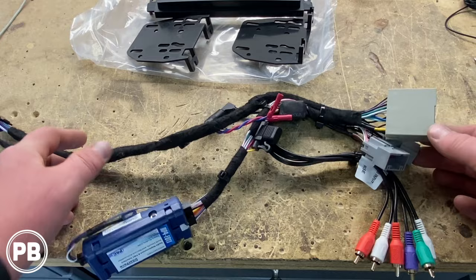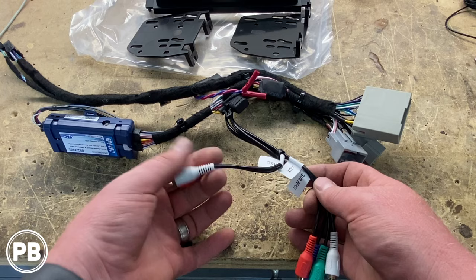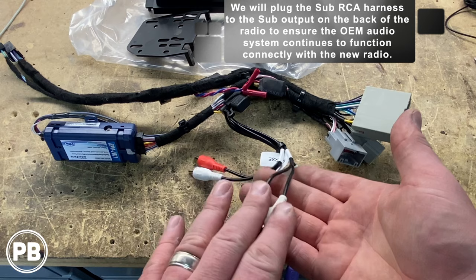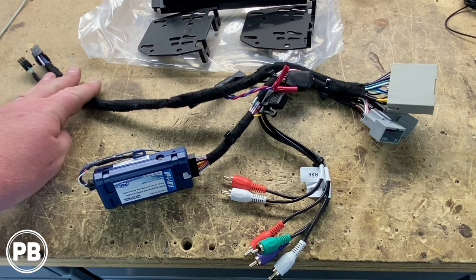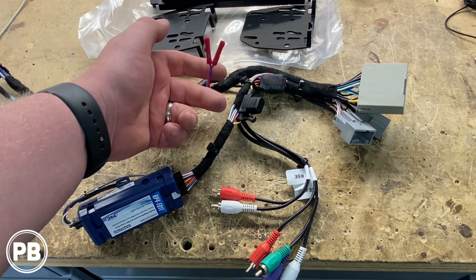We finished our harness adapter — this end plugs into the vehicle across all three harnesses. We have our accessory RCAs: one for rear seat entertainment or flip-down DVD audio input, one for the sub input, and one for the aux input — if you have a factory aux, plug this into the aux input on the back of the radio. Everything is zip tied and ready to go. This end plugs into the radio, and we have our 3.5mm wire for steering wheel controls connected, with the accessory and remote turn-on leads left out for future use.